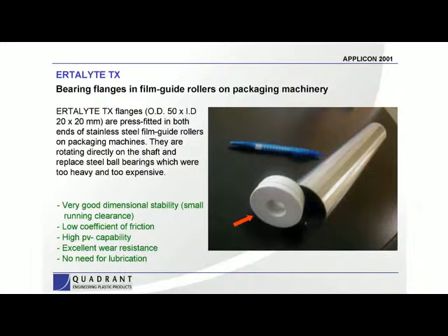Another place where Ertilite is very successful is standard sleeve bearings. We use a lot of Ertilite TX in sleeve bearings like the one shown here — this is a film guide roller on a packaging machine. We've also got applications using the TX on food processing chain rollers and similar components. Because of the stability of the material, the low friction properties, no stick slip, a high PV value compared to other engineering plastics, and the fact that you never have to lubricate it, it's really one of the better materials in engineering bearing grades.